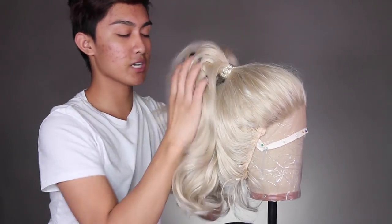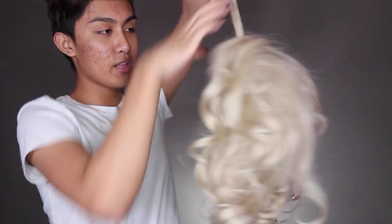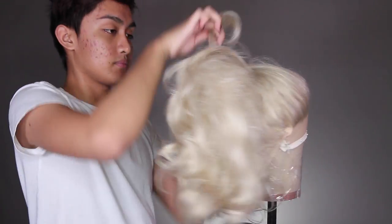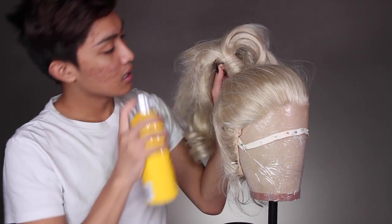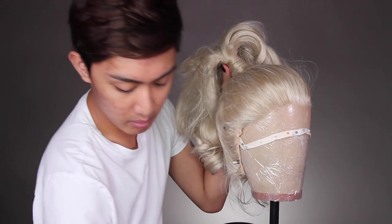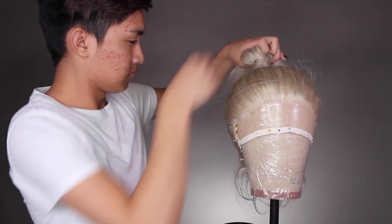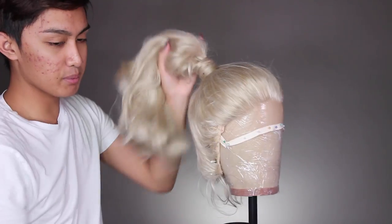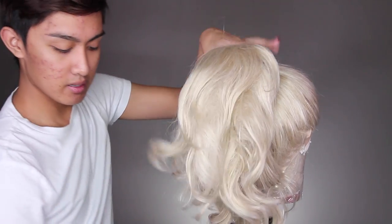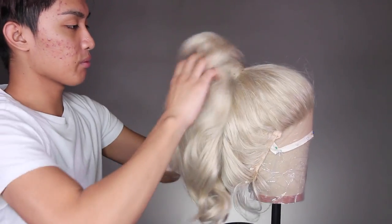You can see that ponytail is a lot bigger and higher now. I'm going to take a little strand of hair from the ponytail and wrap it around the hair tie to hide it. Then to lock it in place I'm going to seal it with hairspray and lock it in with a bobby pin. I'm also going to put some hairspray on the rest of the ponytail so it's nice and big and bouncy, then gently and softly smooth it out with a brush.